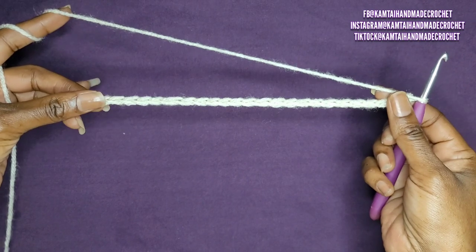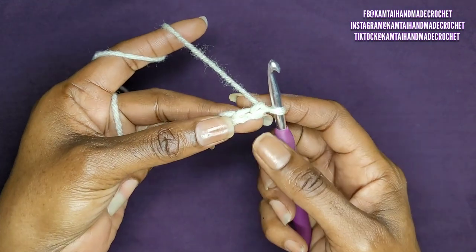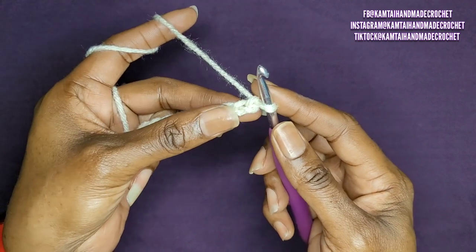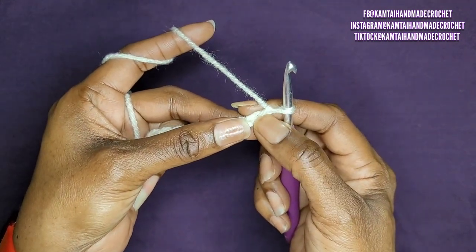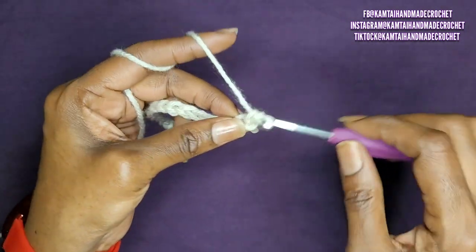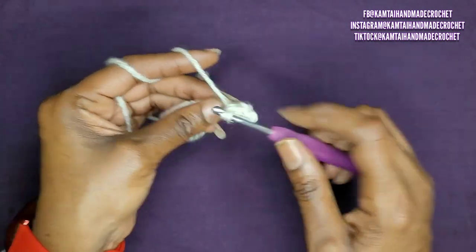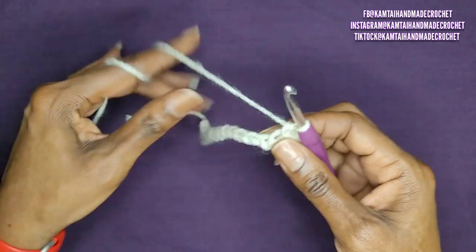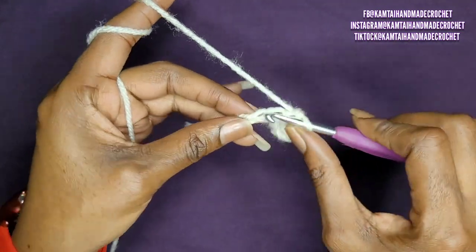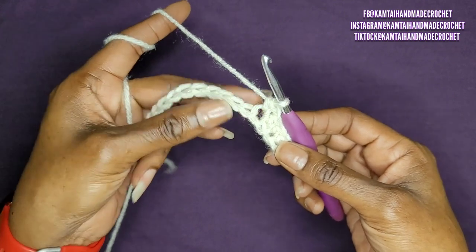So now I have my 26 chains here. We're going to come closer to the camera. We're going to skip that first stitch — that chain on your hook does not count for anything. You're going to skip this first chain and go right into the second chain with a single crochet. You're just going to make one single crochet going all the way across. I'll be back when I have my 25 single crochets.